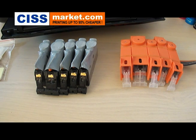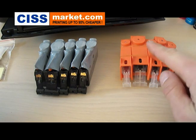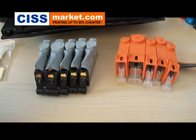Hello. Over the next minutes I will explain to you how to transfer the chip from the original cartridges to the continuous ink supply system cartridges for Canon printer.